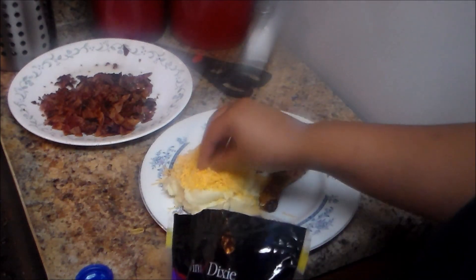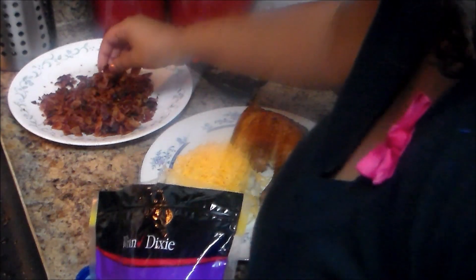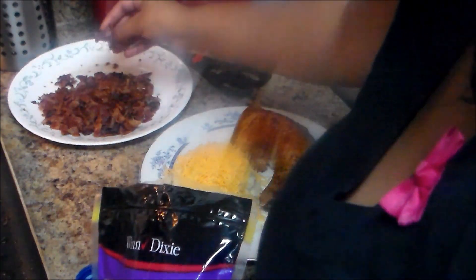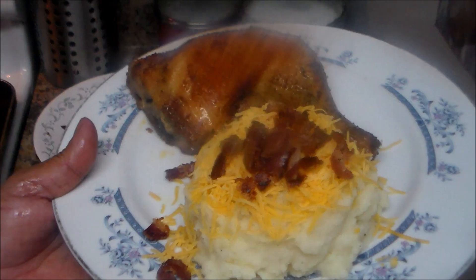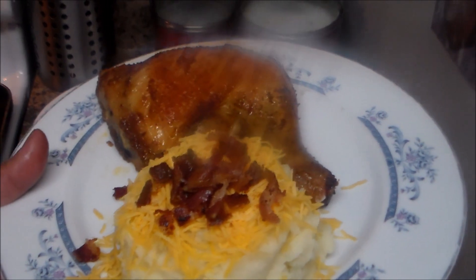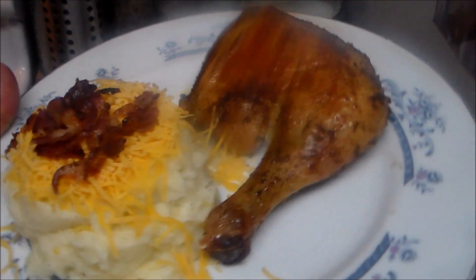As you can see at the back of the plate, I have the bacon which I just crumbled up. I'll add a small piece and then put some on top of the potato. Here you have the finished dish — I'm going to serve this with a baked chicken.